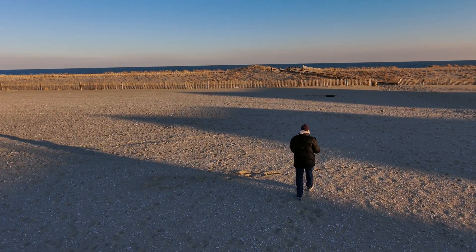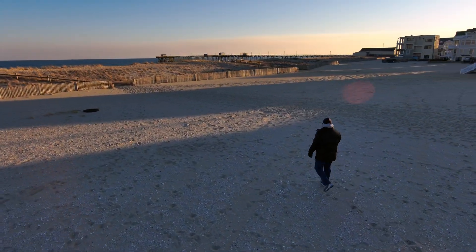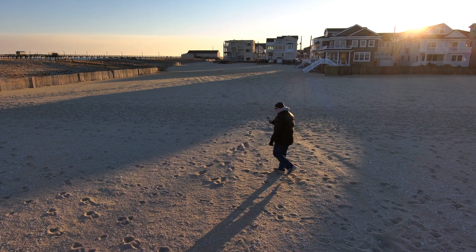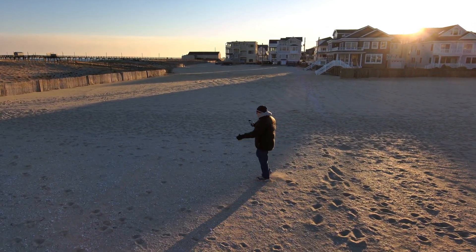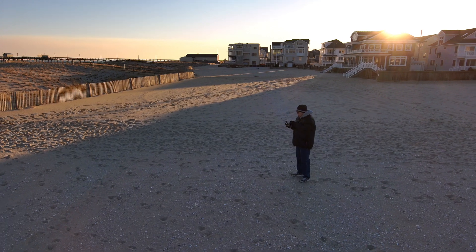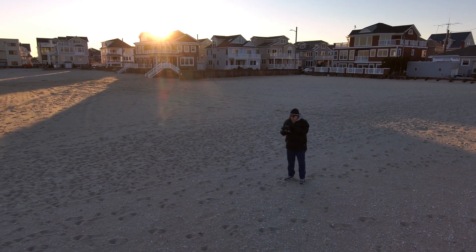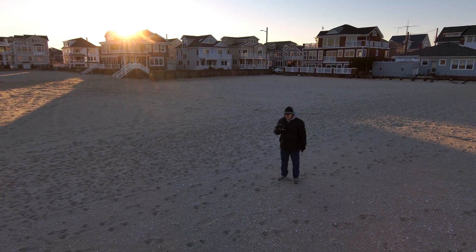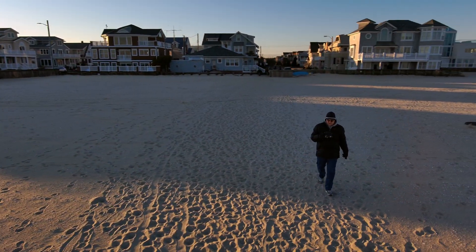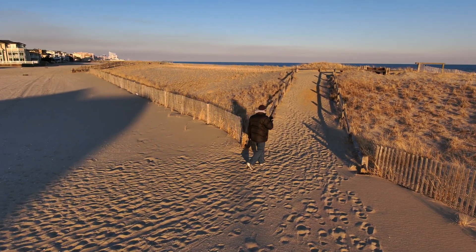We're going to walk up here to the top of the dune. It's a beautiful Sunday afternoon here — not much wind, still cold, probably in the low 40s, but with no wind it feels good in all this bright sunlight. They didn't used to be any dunes here in Margate City; they just put these dunes up a few years ago. Let me adjust the camera to my right side to get a little more sunlight — we were kind of in the shadows. There you go, that's a much better view.